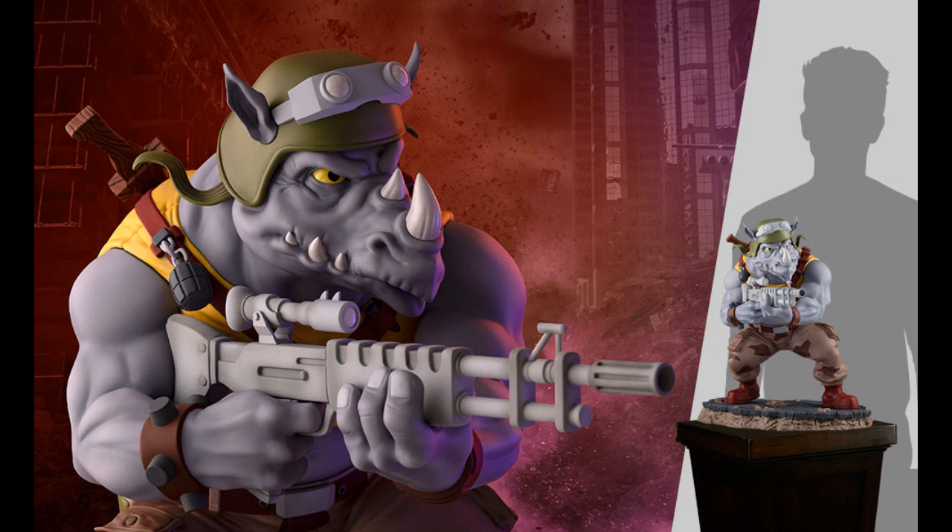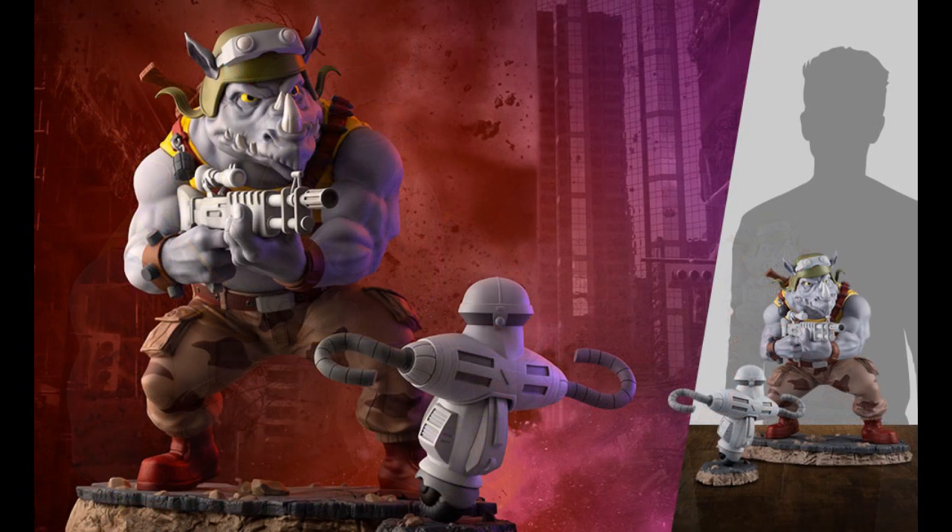PCS Collectibles — Rock Steady Statue to go with the turtles. This is 16 inches tall and it's $630. There's two versions — another version comes with the little robot at $655, so 25 extra bucks for the robot thing. It's an interesting looking sculpt.